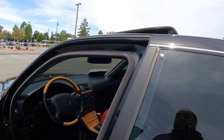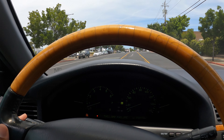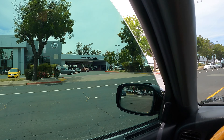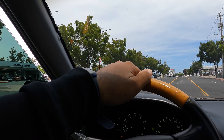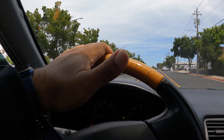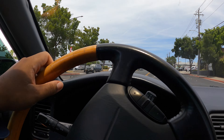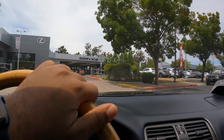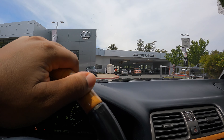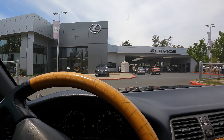I also heard I might be getting a loaner car, so I'll show you guys the loaner car and maybe do a video about it. I'm going to tell you guys exactly why I go to dealerships to get my car serviced — I know I could go somewhere cheaper, but there's a reason why I go to dealerships, so I'll let you guys know in the next clip.